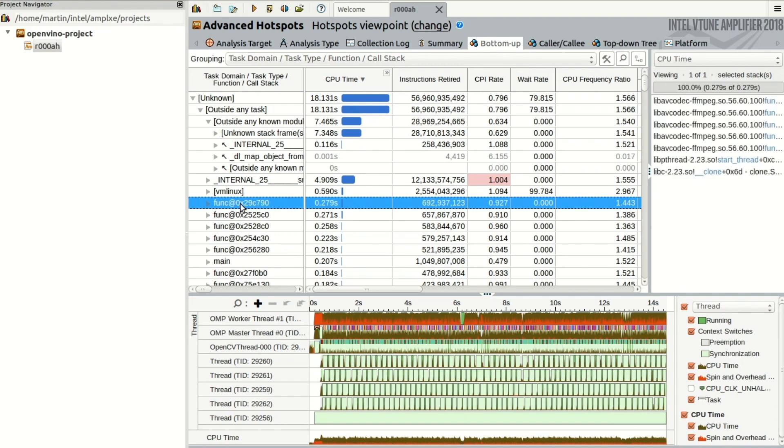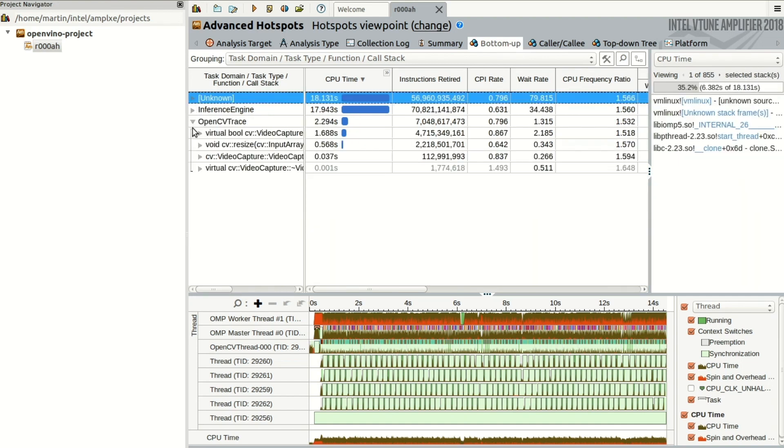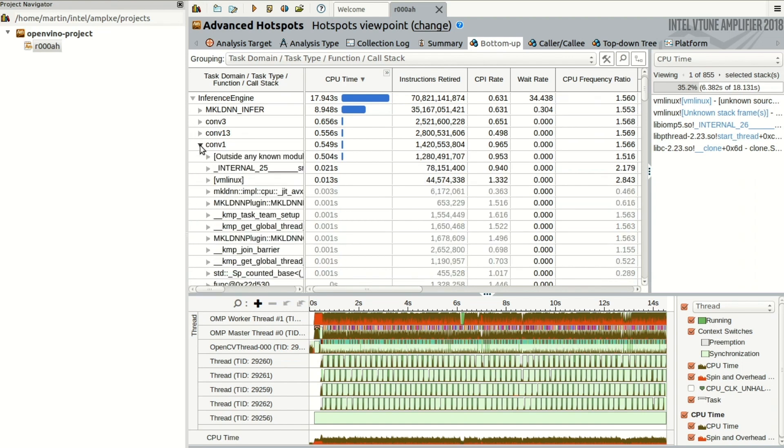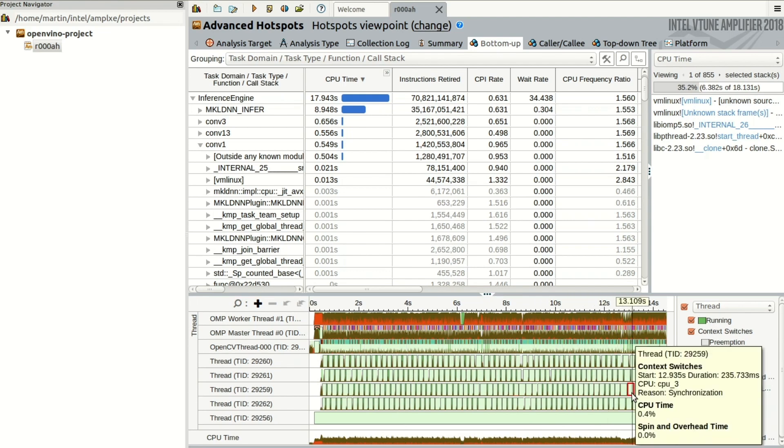Under unknown, we see that there are a lot of various functions — this one, for instance, deals with accessing the video encoder FFmpeg library. In OpenCV, we can see CPU time broken down by various functions like resize and video capture. Under Inference Engine is the most interesting feature to me: here you can see the CPU time of each layer of your neural network, as well as the details about the sub-processes of that layer. Down here we see a timeline of CPU load across all threads — really useful to spot bottlenecks. With such an in-depth analysis of CPU utilization, you can really begin to optimize your applications.